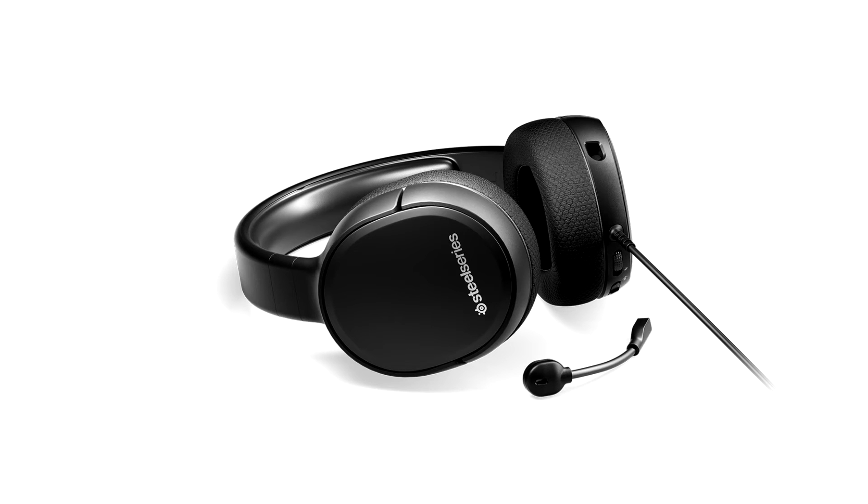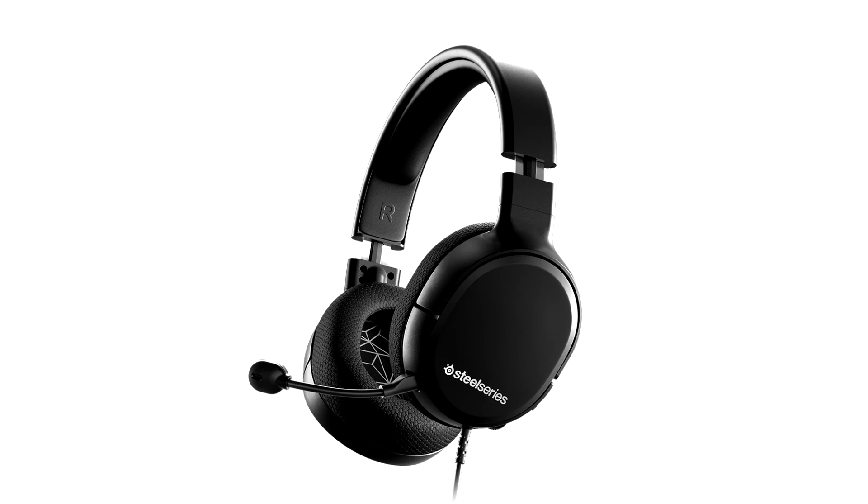The SteelSeries Arctis 1 Wireless is an excellent wireless gaming headset and a fine addition to the entire Arctis lineup. It's extremely versatile because of its wireless dongle, which is made such that it can be plugged directly into the Nintendo Switch or any Android smartphone with a USB-C port, or via a supplied USB-A to USB-C adapter for PC or PlayStation 4 wireless connectivity.